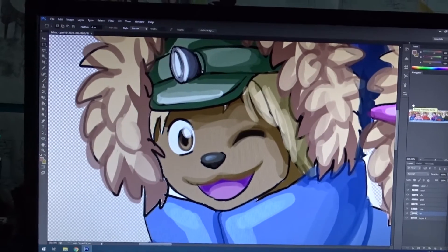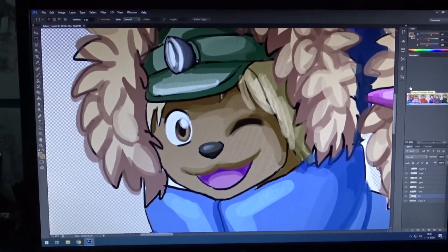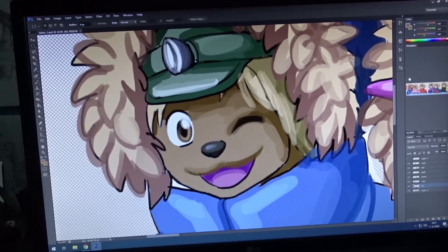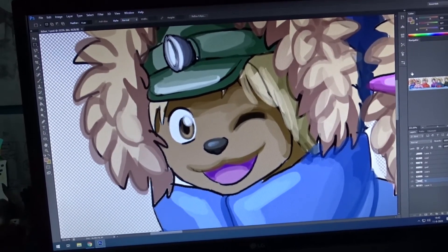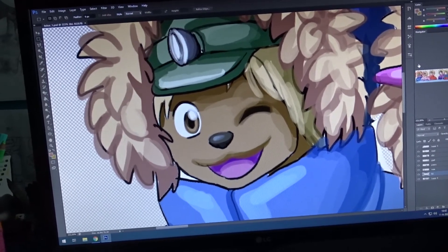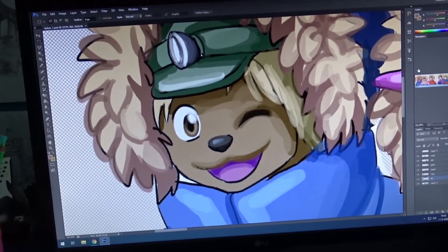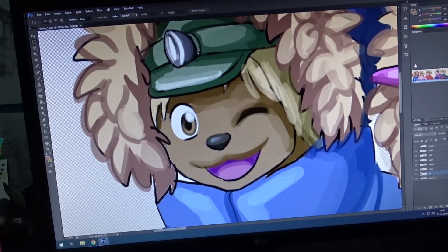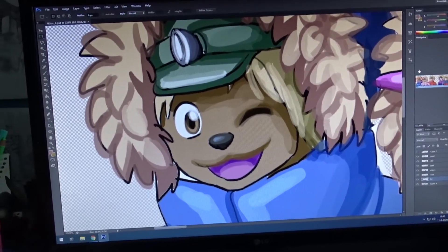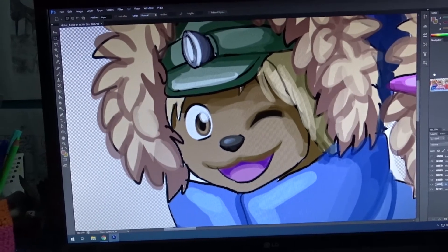Now I'm doing some client work today and currently I'm working on this portrait of a character with a huge winter coat. So yeah I will be doing that the rest of the afternoon I think. And after that it's time for some cooking. So yeah this is just what I'm working on right now, so I guess I will continue now.